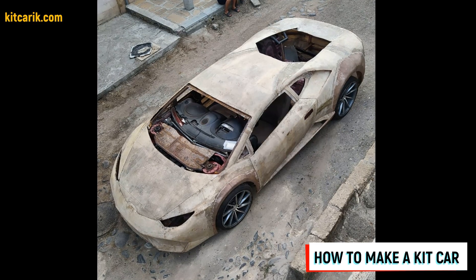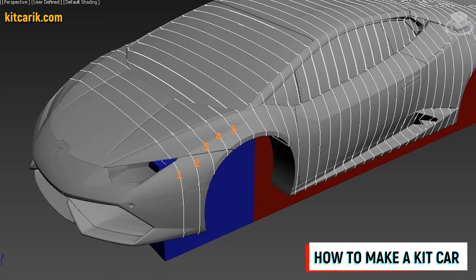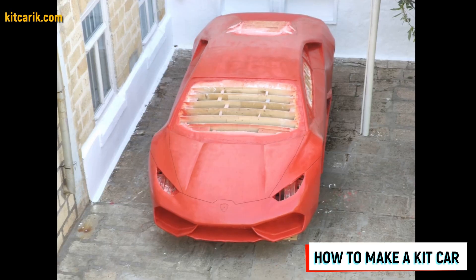Hi guys! How my client cheaply made a kit car — a Lamborghini Huracan replica — from my digital car body buck files.